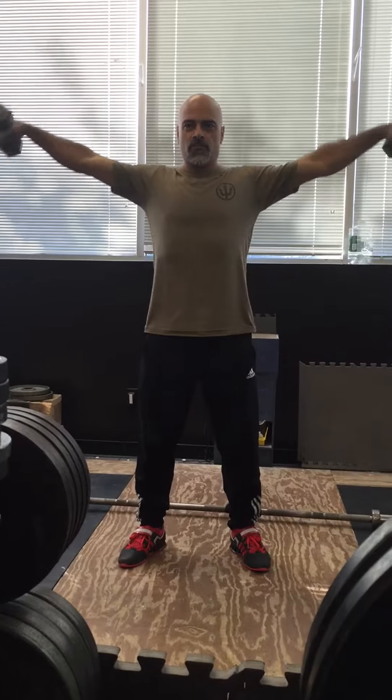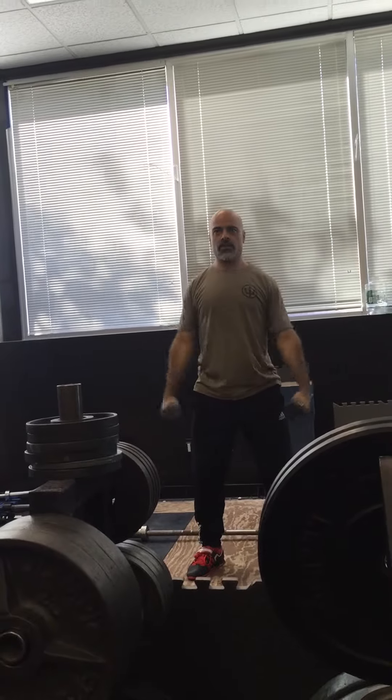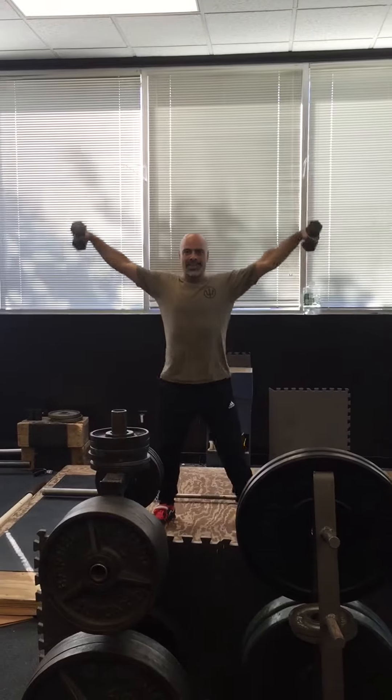Start with laterals. Head straight. Head laterals.